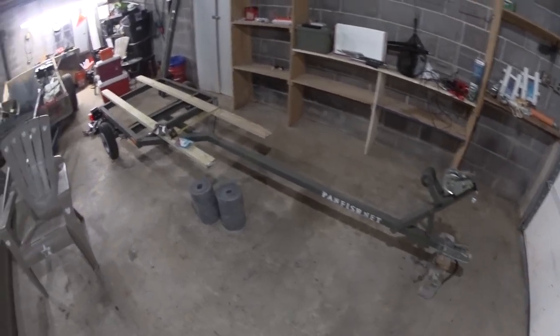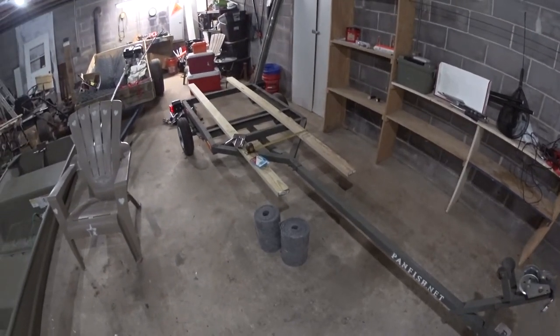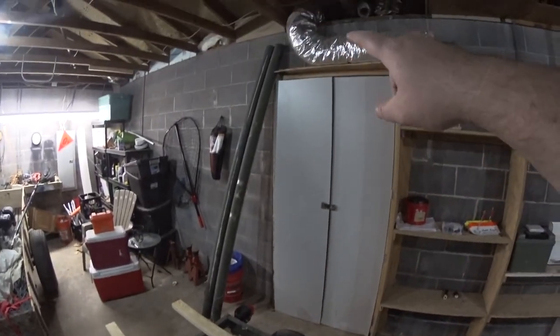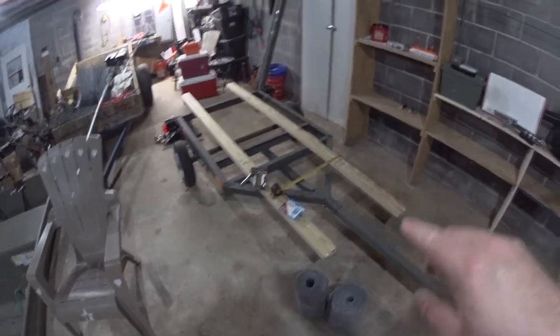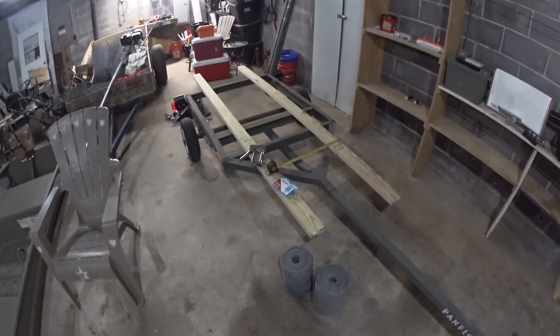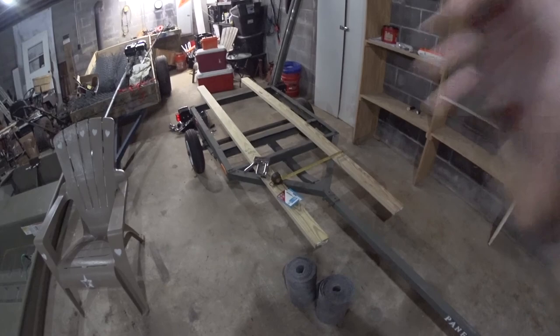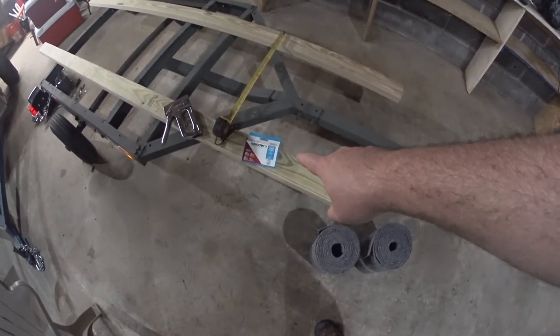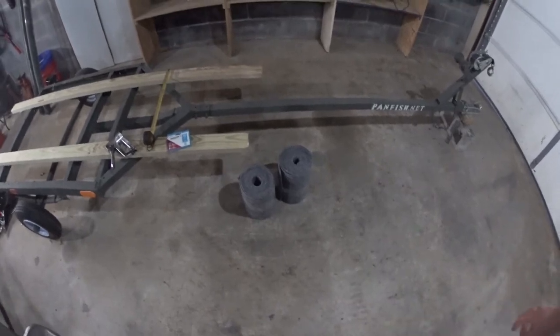I want to show you guys how I converted my kayak trailer to a John Boat trailer. As you can see, I've already taken the PVC pipes off, and I have two 8-foot treated 2x4s. You can use just about any wood, but it's recommended to use treated wood so it lasts longer. I've got stainless steel staples and outdoor carpet from Home Depot.